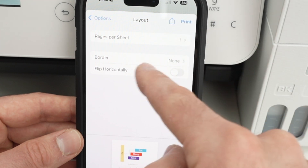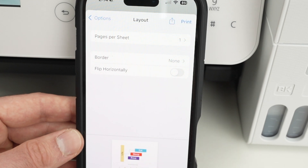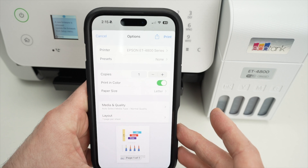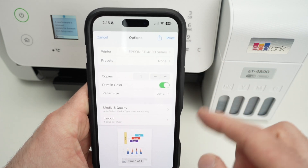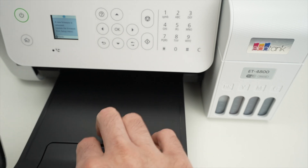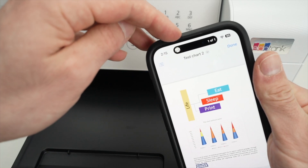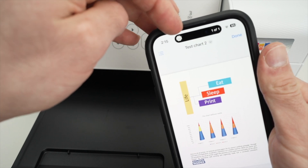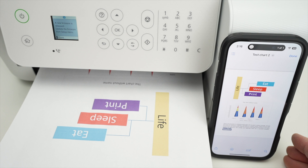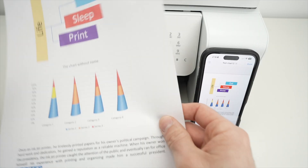You can also select borders and flip the page orientation, but not many people will use that. When all the settings look fine and your printer is selected, press Print and extend the paper tray. You'll see a progress bar at the top telling you it's printing. And there we go — we got our print.